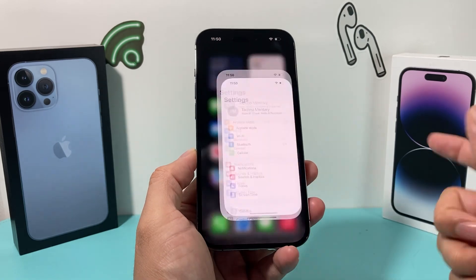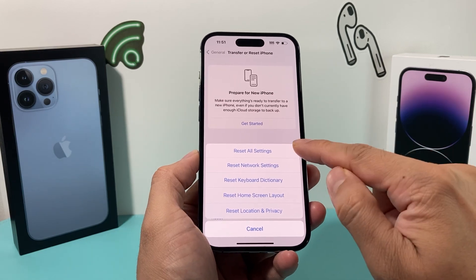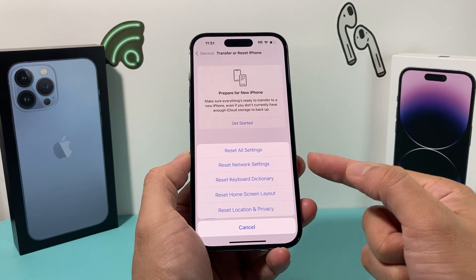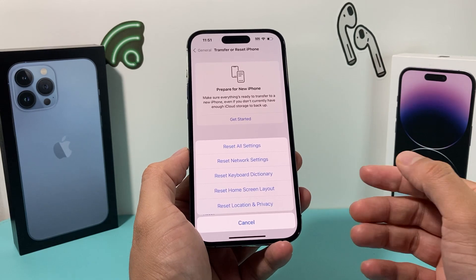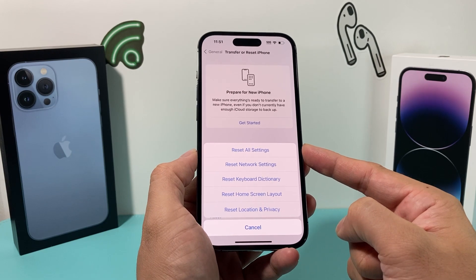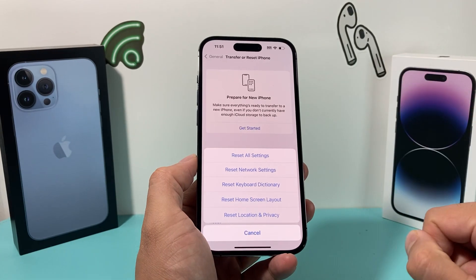Go into Settings, then General, scroll all the way down to Transfer or Reset iPhone, tap Reset, and choose Reset All Settings. This resets network settings, so saved Wi-Fi and Bluetooth connected devices will need to be reconnected. Any custom dictionary or keyboard settings will get reset, home screen layouts will get reset, and location and privacy settings will also get reset. This reset will not delete any personal data — photos, videos, and apps will not be deleted. It generally takes about a minute or two, but it's important to do if you're having issues with the ringer or silent button.